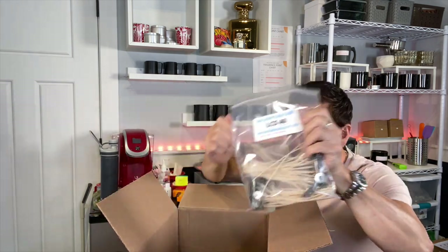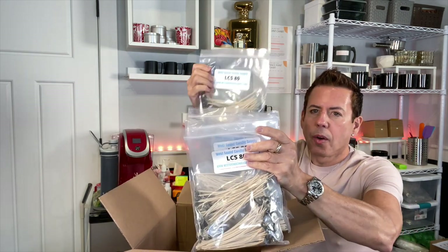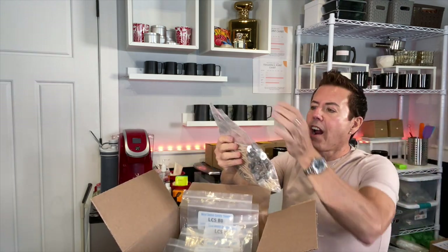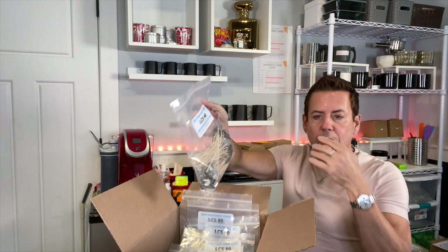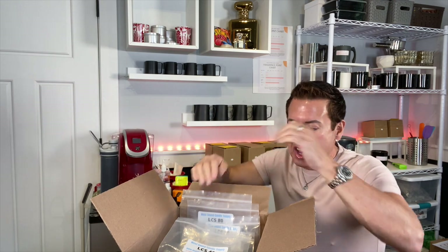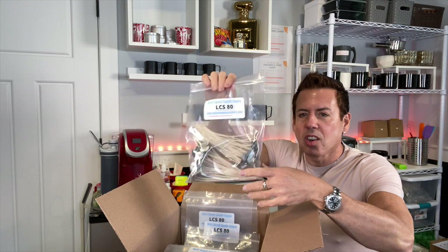I have 40 of these, 40 of these, and 90 and 5. I only ordered 100 of these — 190 and 140 — just to have them, you know. I'm very happy. So I'm going to take out one bag of LCS 80 because these are the ones I'm going to be using today.